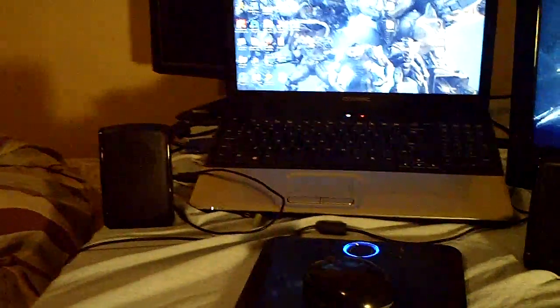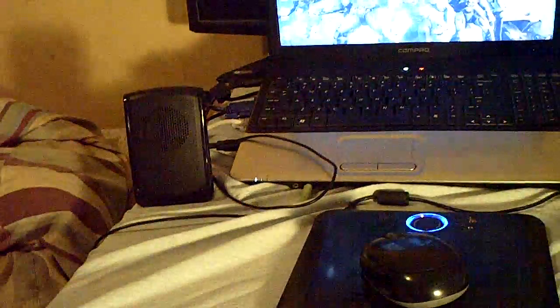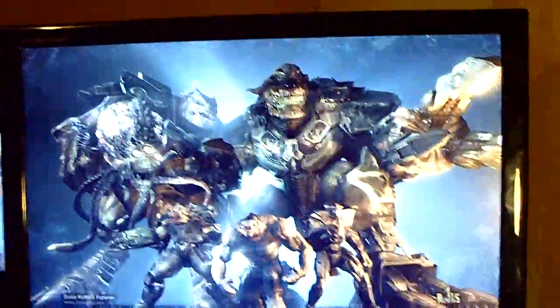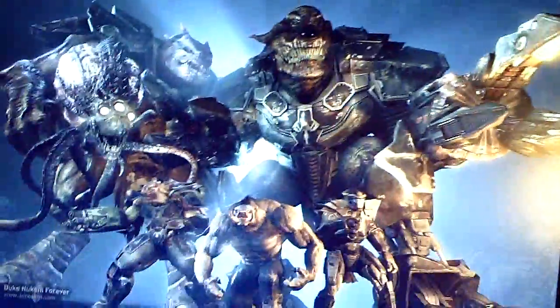I might build a computer soon — it depends on whether I save up enough money for the one I want. I want to get a Core i7 build, but we'll have to see because I might go AMD or whatever it depends. Either way, this is a pretty good monitor, and the wallpaper I'm using is a Duke Nukem Forever wallpaper.